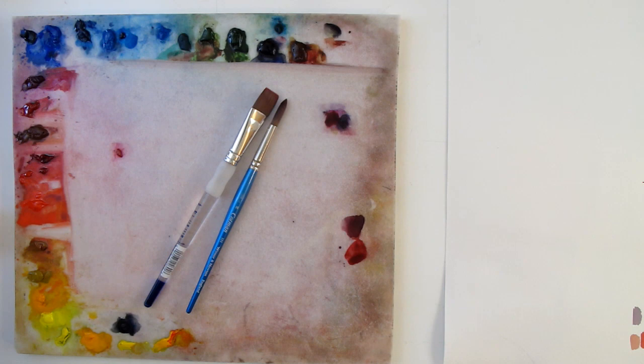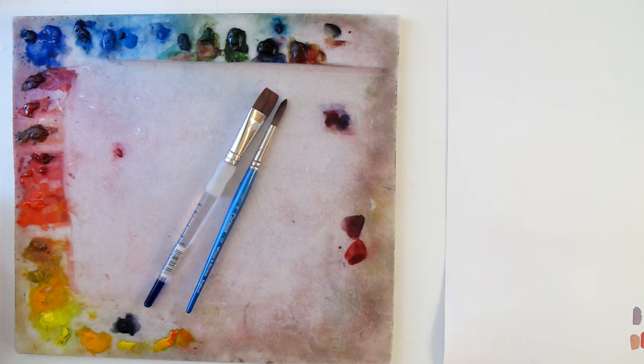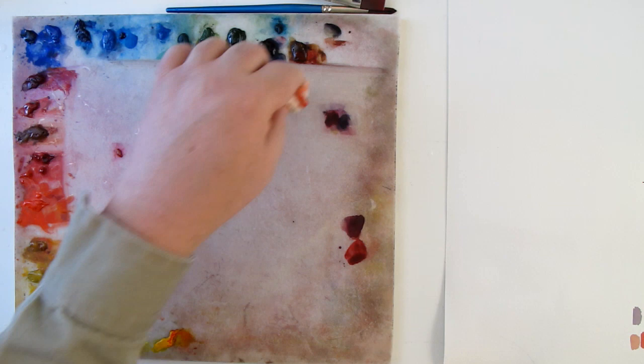We've got our paints laid out here. I should probably wet these down a little bit — sprinkle some water out on here. If I was smart, I would have my little spritzer bottle, but this works in case you don't have one. Don't let that stop you. We're basically just going to be using a couple brushes today — a number 10 round and a three-quarter inch brush.